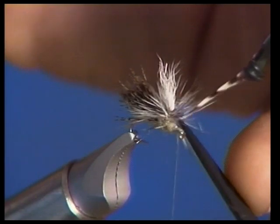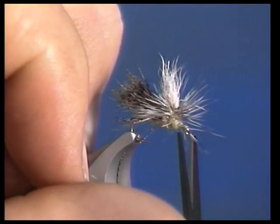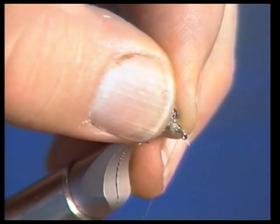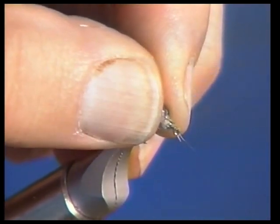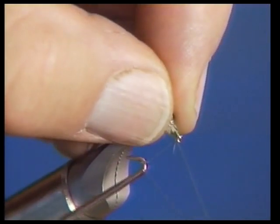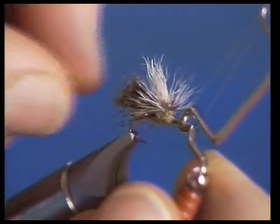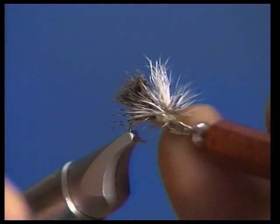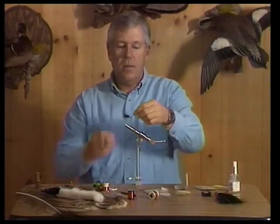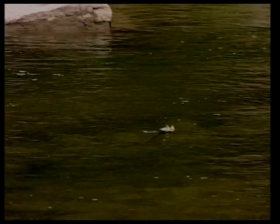Now we're going to finish this off by tying down the hackle. I can hold everything back out of the way and wrap right up next to the front of the wing, allowing a little bit of room to finish off the head. Before I let the hackle fall back into place, I'll hold it out of the way while I whip finish the head. All we've got to do is cut the thread and we've got a really nice fly — one you can see even on those dark nights when the caddis are out. You can be one of the mad men out there fishing when everybody else has left the river and still be able to see your fly.